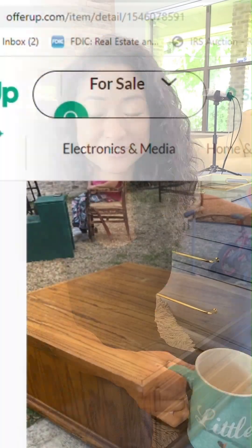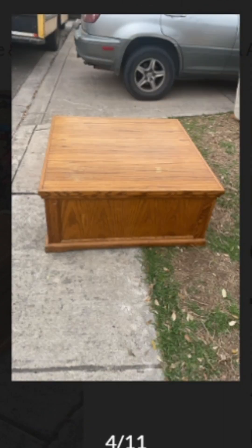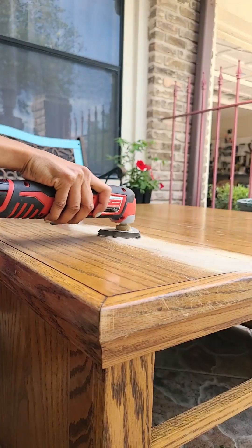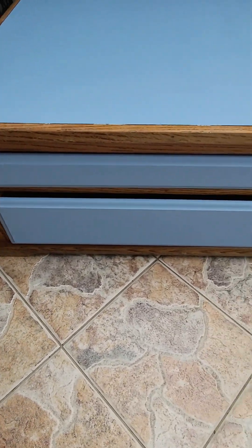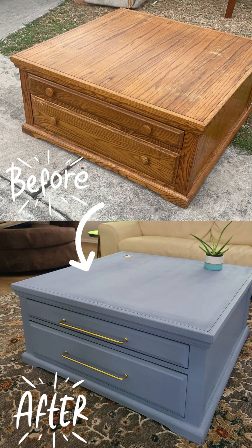Step one: start with a table you don't mind modifying. I found this one on OfferUp. As good as the bones are on this one, it was a little bit different in real life than it was online, so I'm giving it a little help. I wiped everything down and then sanded the visibly lumpy parts so that it was smooth and ready for paint. Then I painted it solid blue — there are so many unique ways to paint wood, but after getting a lot of feedback, it's solid blue. Make this old furniture look 30 years younger.